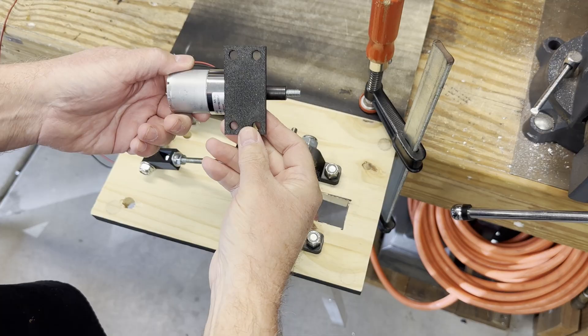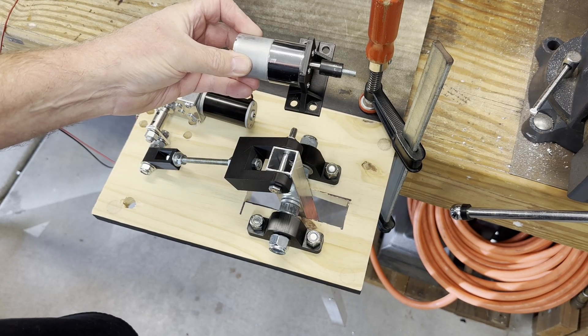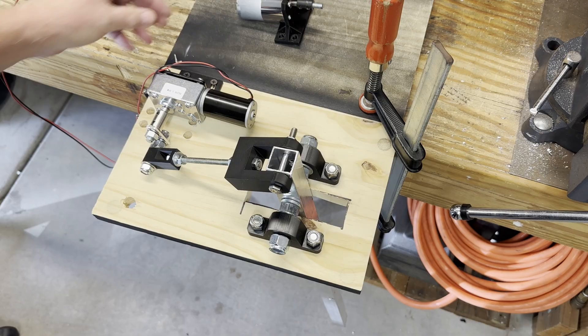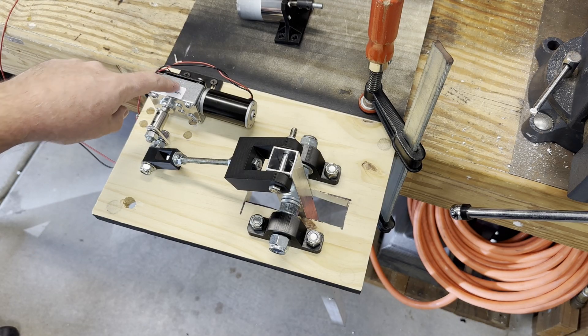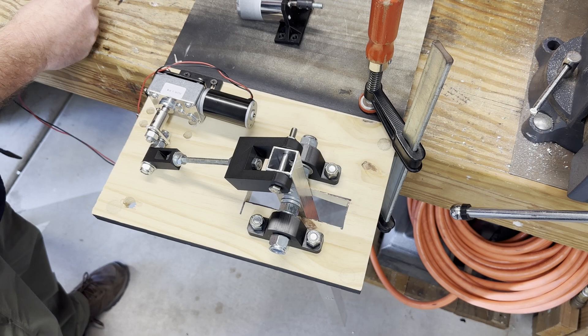We replaced the original motor with a 24-volt motor that provides 5 times the torque. The first test with the new motor looked good.